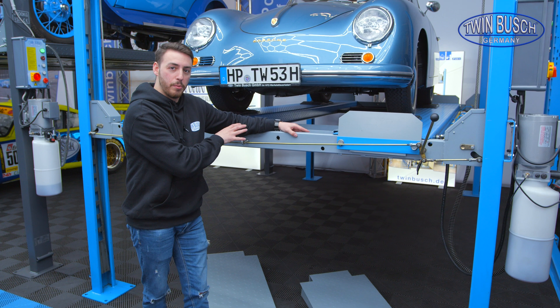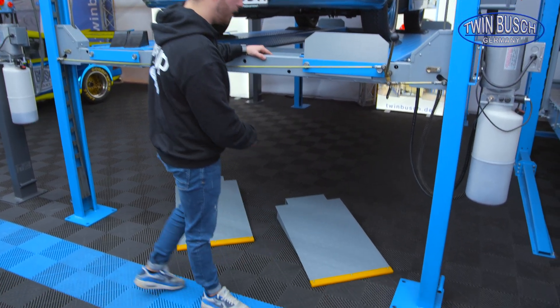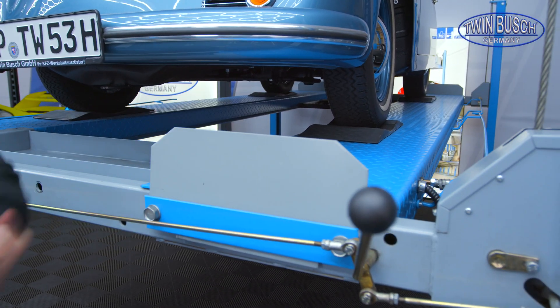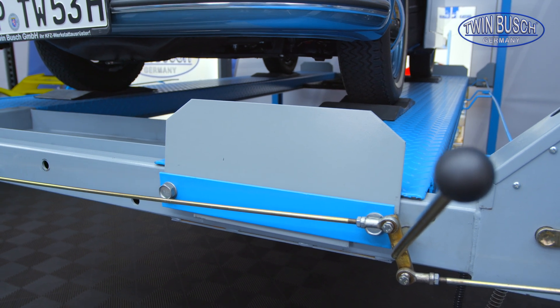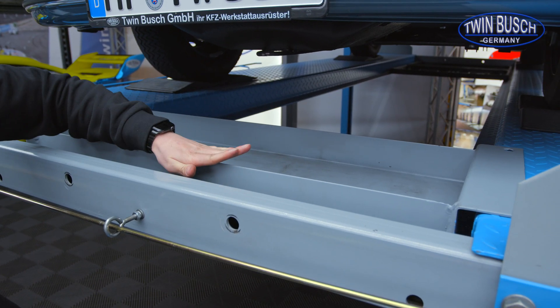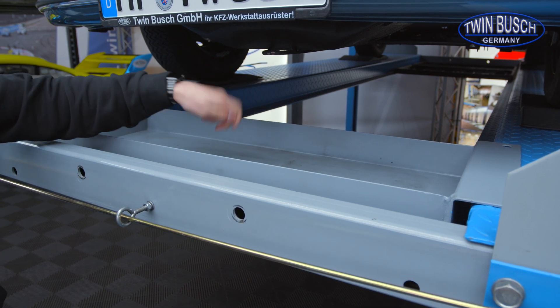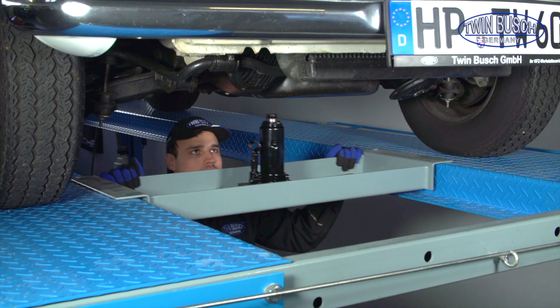The 4-post lift is standardly delivered with 2 access ramps. There is also roll-off protection at both the front and the back so the vehicle cannot roll down from the lift. Additionally, a cross beam is included in the delivery where I can place tools, screws, or even a manual car jack.